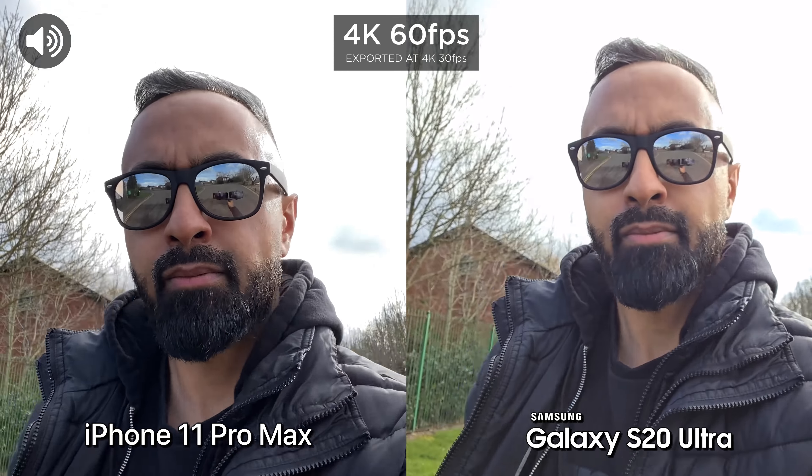We are going to be testing out 4K at 60 frames a second and let's see what stabilization is like.